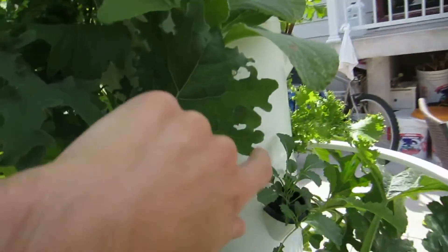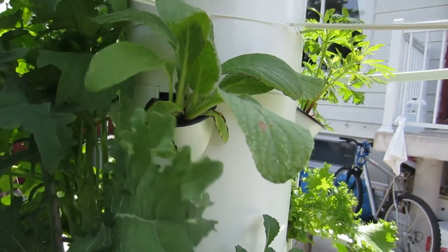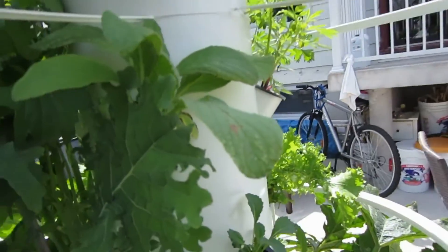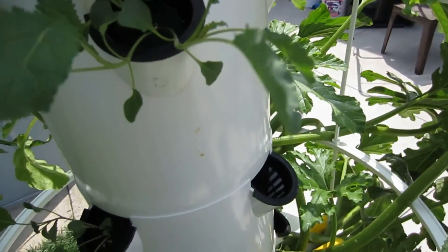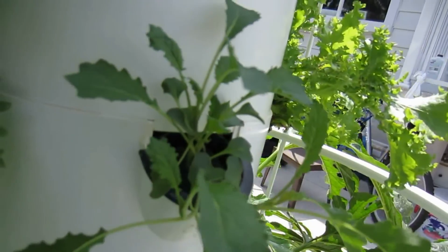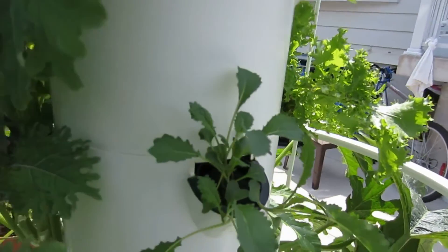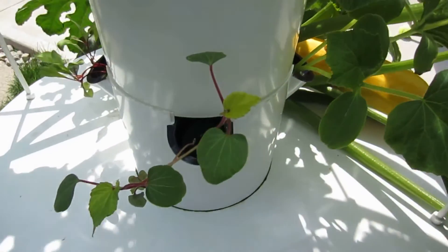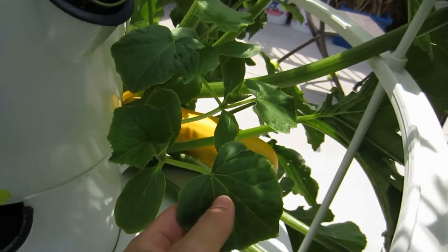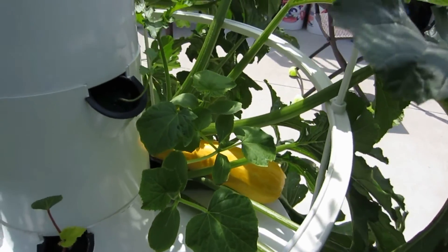My borage I planted way too late unfortunately — these guys were my favorite last year because they give wonderful blue flowers, and every day I'd come out and pick a whole handful and add them to my salad. I've got some fresh kale here that's had quite a growth spurt — it was literally one-third smaller yesterday, but after two days of good weather what a difference. I'm hoping this okra down here will also grow out, and my cucumbers also started really late so I'm hoping they grow out before the season ends.